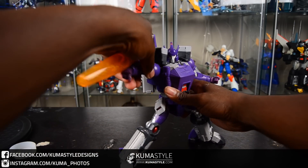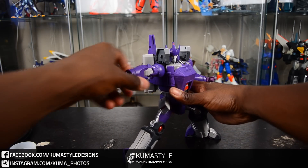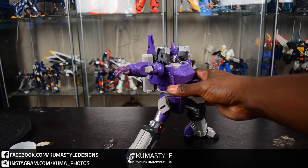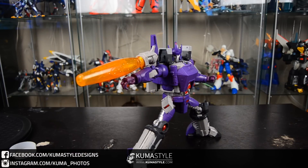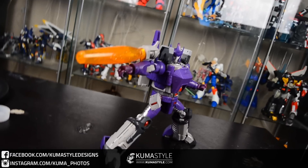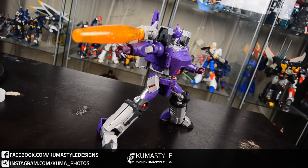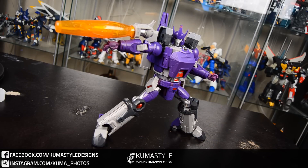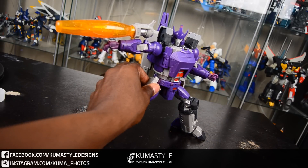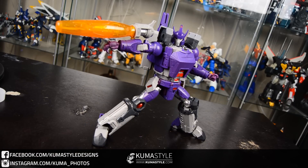Getting him into that blasting-at-the-camera pose. Just so you guys know, that cannon does peg in pretty tightly — I just knocked it off, it happens. Take a look at him here, definitely a good looking figure. It's solid too; when you feel this guy in hand, definitely quality stuff.